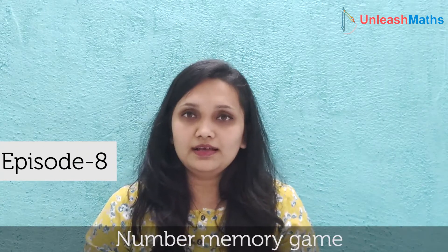Hello viewers, welcome back to our YouTube channel Unleash Maths. Today we have reached episode 8 of our series on how to learn or practice math in a fun way using playing cards. Episode 8 is about the game called Number Memory. It's a very easy memory game which will help a child in recognizing numbers and developing memory. It's a very easy yet interesting game. Let's see how to play.